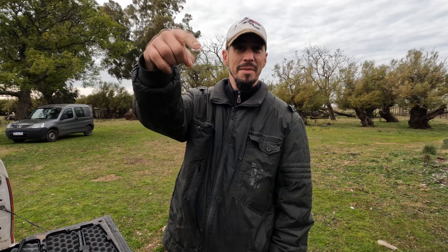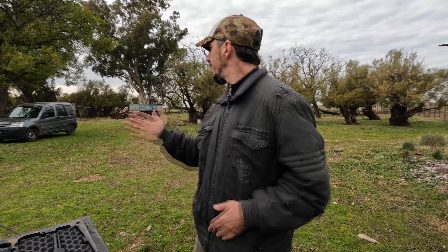Good morning, gente. ¿Cómo andan? Estamos acá con el caramagógrafo Marian. Vayan a seguir a Plomodip también, a GM Pesca. Hoy quería hacerles un video que nunca lo muestro, pero estamos en el campo.